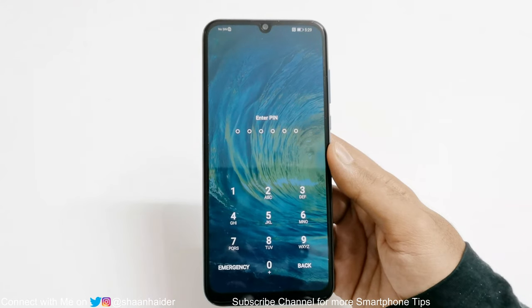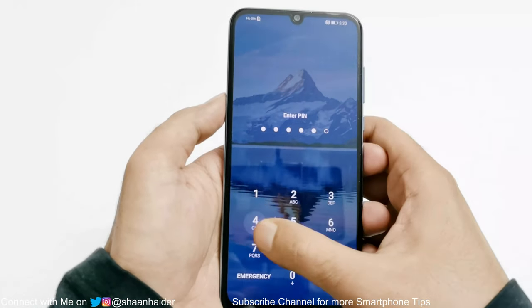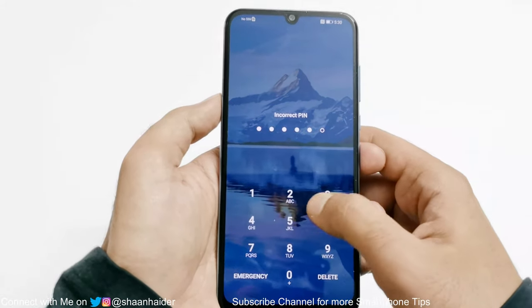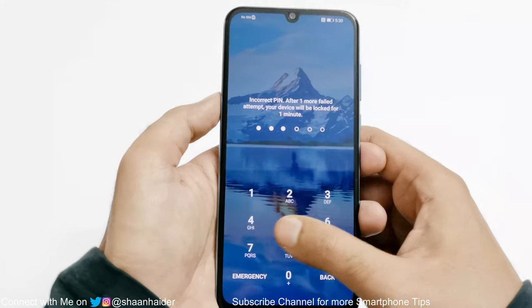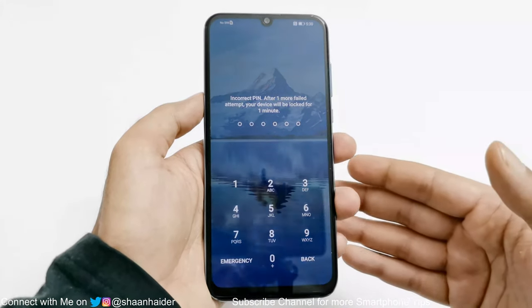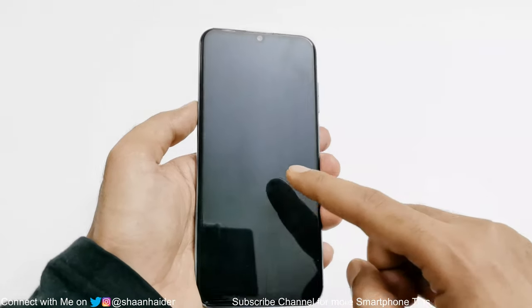Here is my Huawei Y8P. If I just try, you can see this is showing incorrect PIN. I cannot go to the home screen or do anything on this device. To get rid of this situation you will have to perform a hard reset or factory reset on your device.